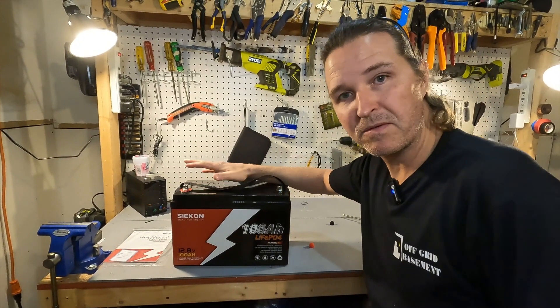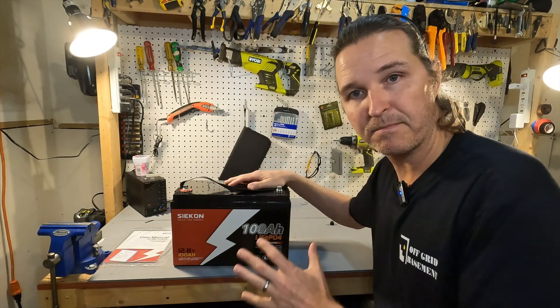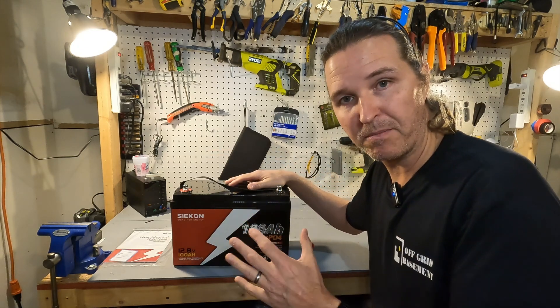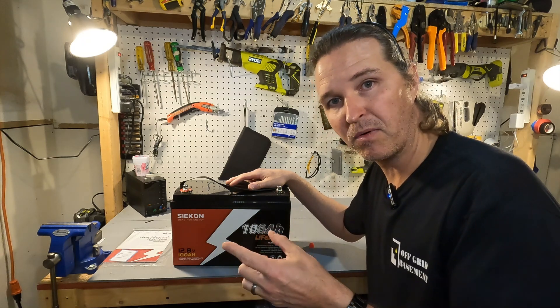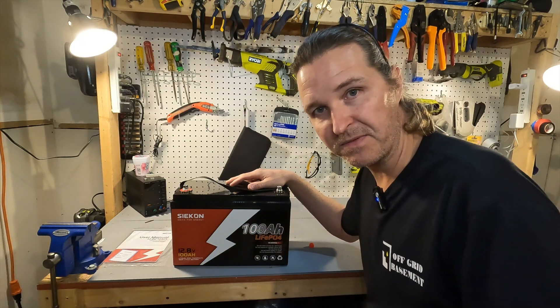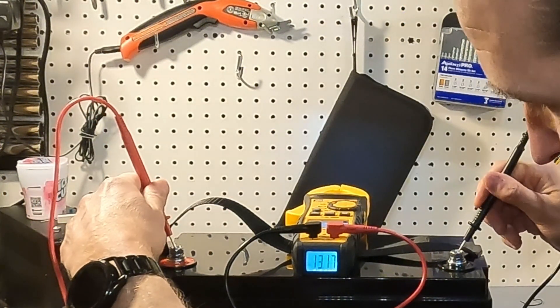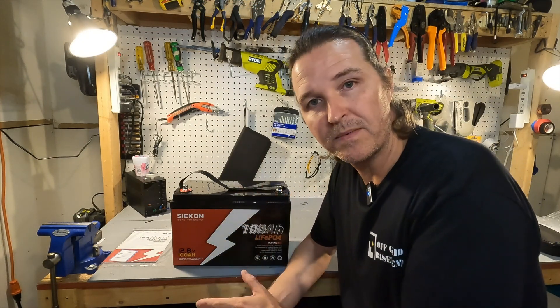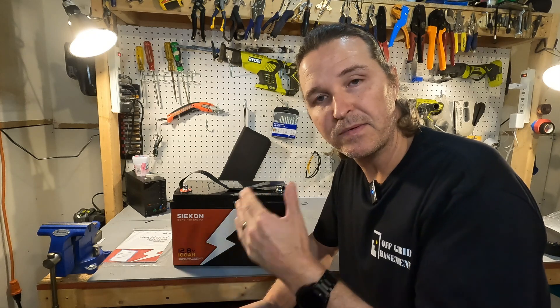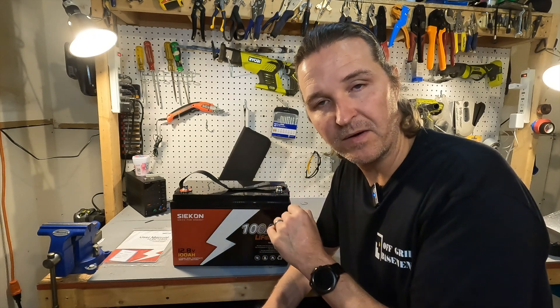When you receive your battery the first thing you should do is check the voltage at the terminals to make sure the battery is at a proper charge. It should be between 13.1 and 13.2 volts. The voltage on this one is 13.17, so that is perfect. The next thing you'd want to do is charge it all the way up to 100 percent and then do a discharge test to make sure you're getting your 100 amp hours.